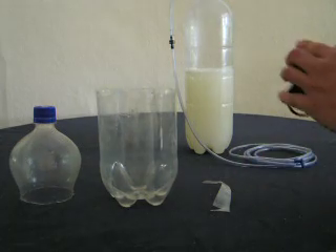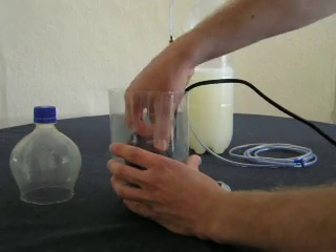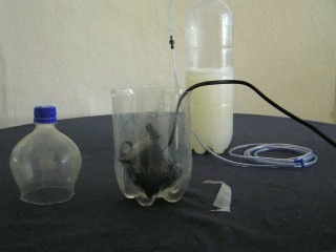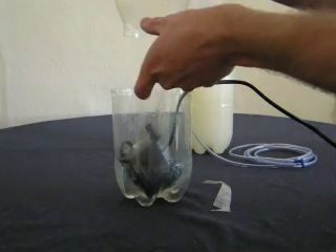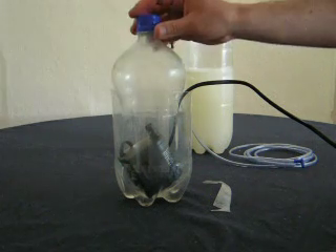The idea is you place a pump inside the bottom part, like so. It doesn't need to be straight up. And then the top — there used to be a bit in between, but I've cut it out — needs to go over the pump.